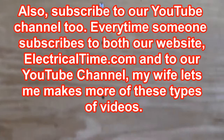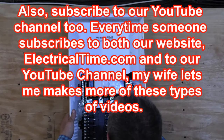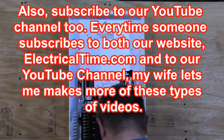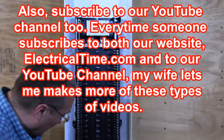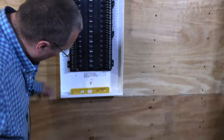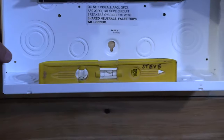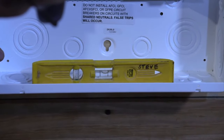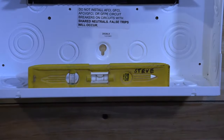Now I'm going to hang the circuit breaker panel — and this is a heavy one. Now what we're going to do is take our level and make sure that our circuit breaker panel is nice and level. I think we're pretty good over there.